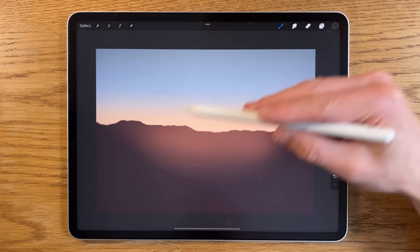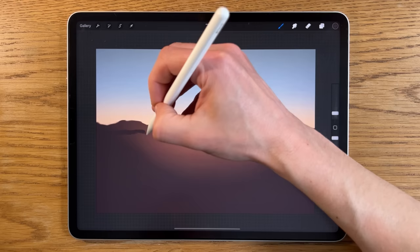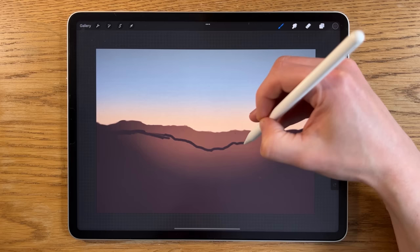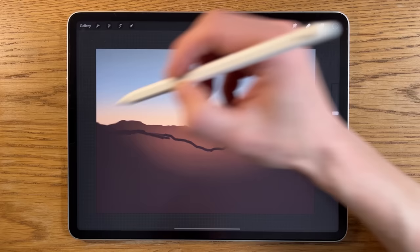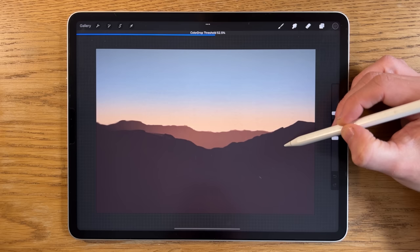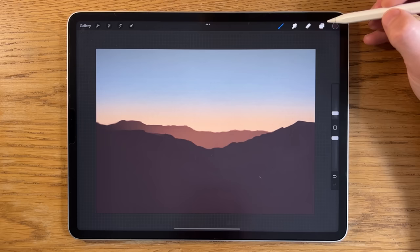Using the second color again, staying on the medium brush at 2% size and 100% opacity, I'll bring in a slightly more foreground set of hills or mountaintops. Crucially, the line joins up at both edges, creating an enclosed area at the bottom, which means I can drag a color into that area to flood fill. If it flood fills too much, keep the pencil on the screen and slide it until it finds the right threshold.